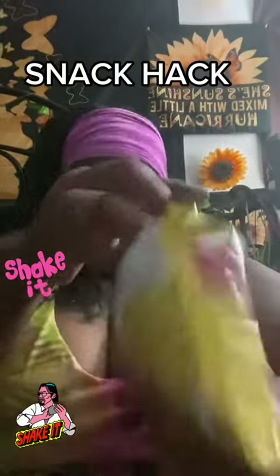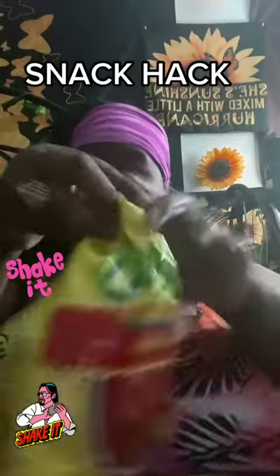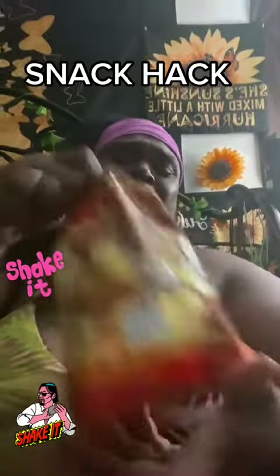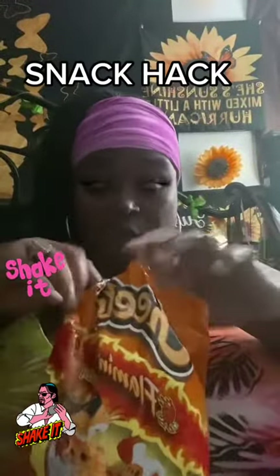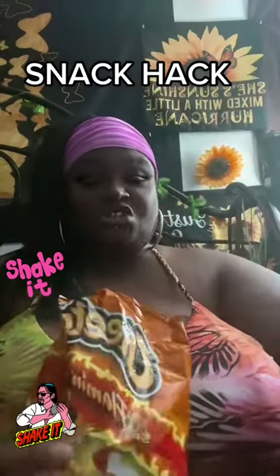Hold the top together and shake it like you are part of the Jucker News. Now we're gonna do the Flaming Hot Cheetos — hold it together and shake it like you are part of the Jucker News, baby. Now let's open it up — ooh wee, that's how it should look!